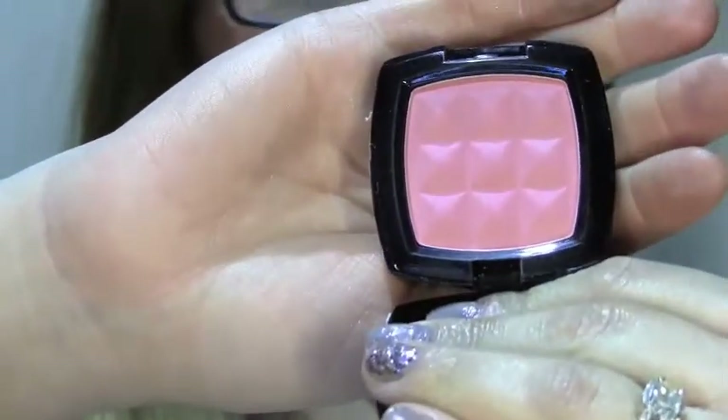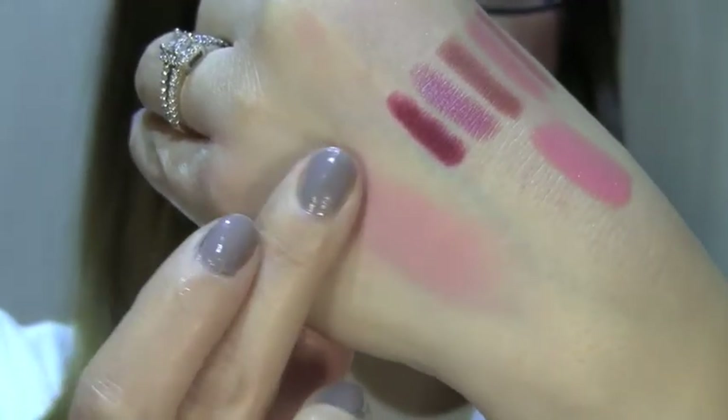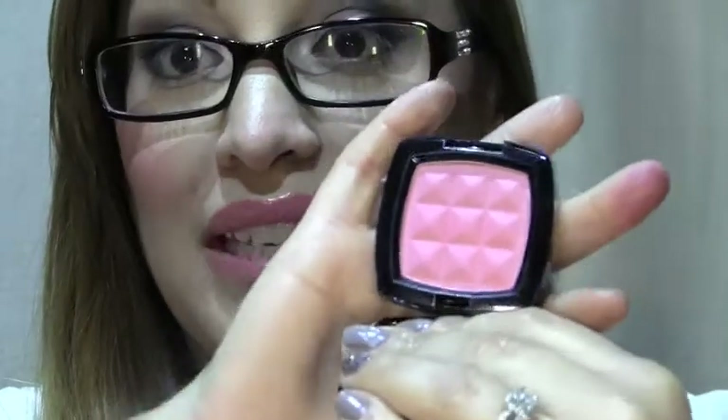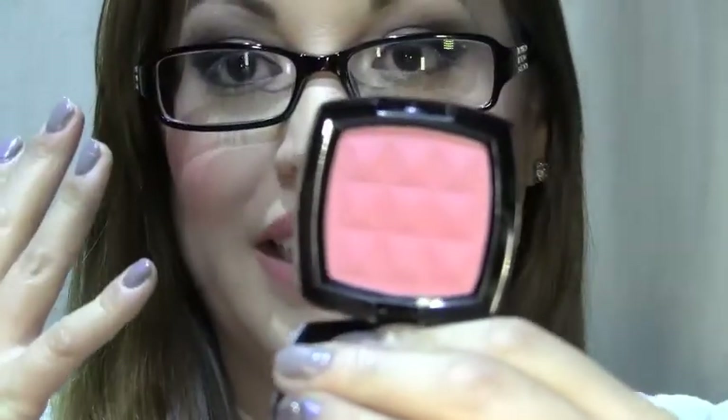Last but not least, I got a blush and it is called Peach. It is a very pretty pink with a peach undertone. I have some of it on my cheeks right now. I've been playing with all this new stuff so there's really no telling exactly what I have on my face, but the last thing I put on my face was this. That concludes my Ulta haul.